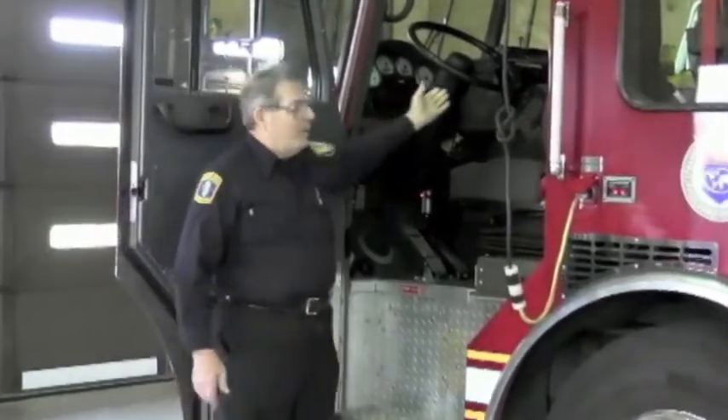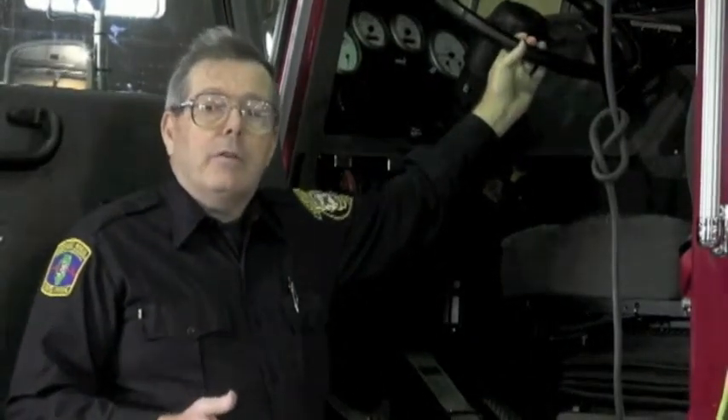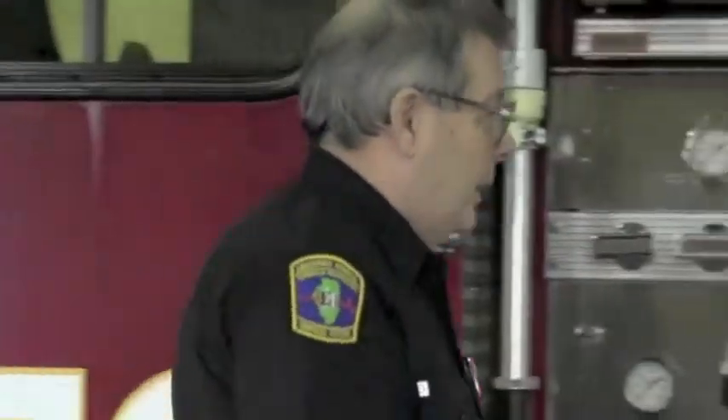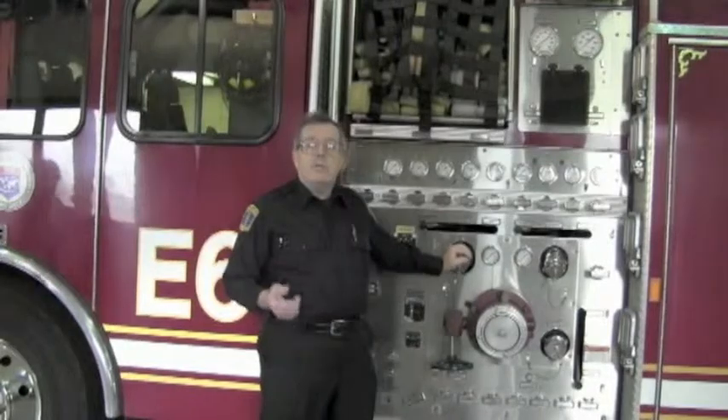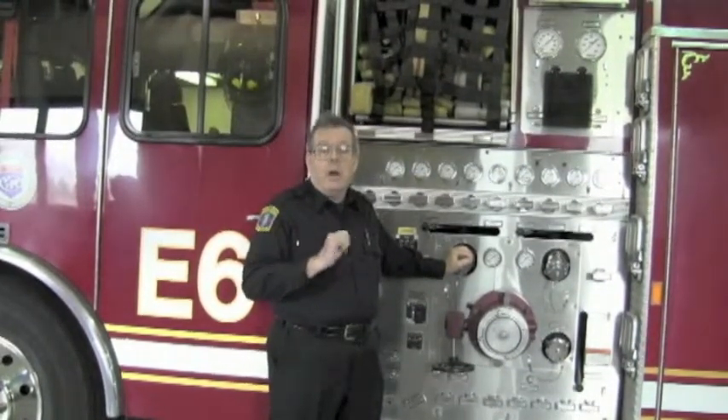A fire engine is actually driven in two places. When they're going down the road, the steering wheel is what they're holding on to. But when you get to where the fire is, the man that drives the engine has to come over here — there's no steering wheel here, but there's lots of knobs and gauges. One of the biggest things that the engineer has to do is make sure that the guys that went inside with the hose in their hands always have plenty of water to keep the fire off them.